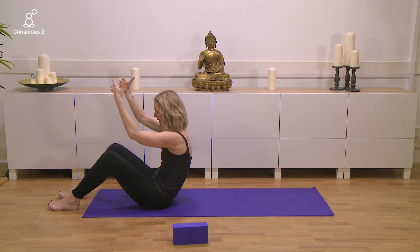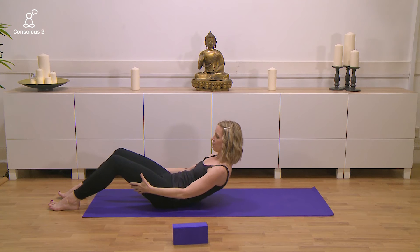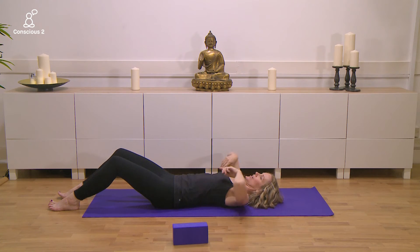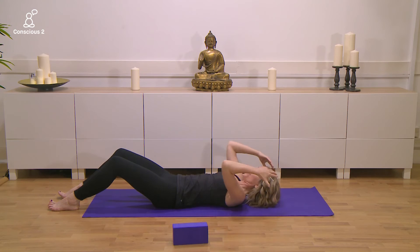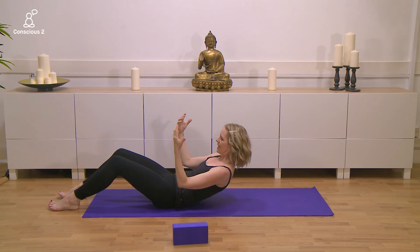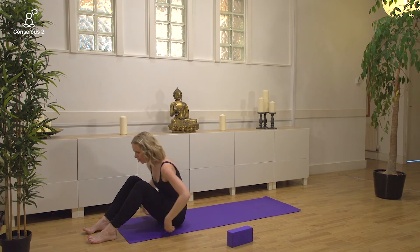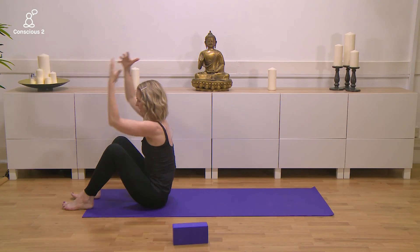Exhale, round your spine and slowly roll yourself down vertebrae by vertebrae. If you need support with your arms, place your hands behind your thighs. Once you're all the way down, inhale and reach the arms over the head, then exhale, bring the arms forward, draw the navel in, and try to use the abs as you root down into the feet. Come all the way up, inhale and lengthen.